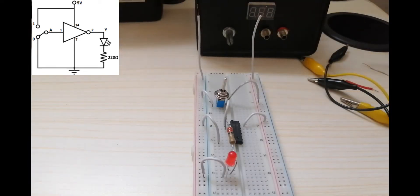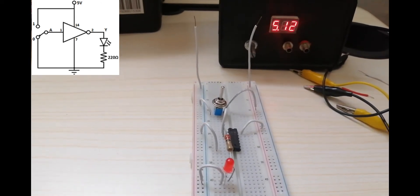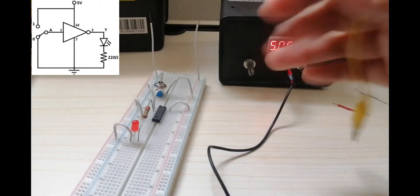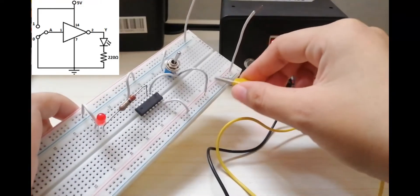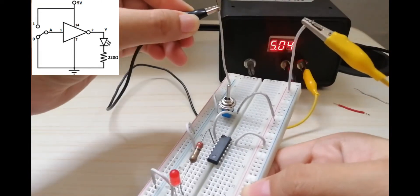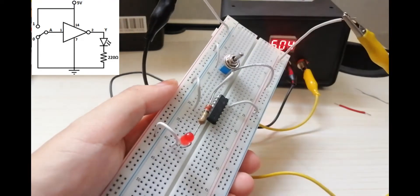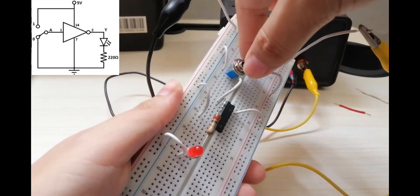Let's check: pin number 1 is connected to the center of the switch; pin number 2 is connected to the resistor and to the positive side of the LED; pin number 14 is connected to the power supply; the negative side of the LED is connected to ground. Now we will connect the positive and negative alligator clips — black for negative, yellow for positive — and turn on the 5V supply. As you can see, the LED is turned on. But when we turn the switch to the other side, the LED turns off.